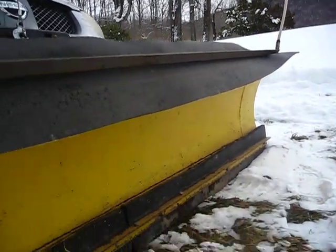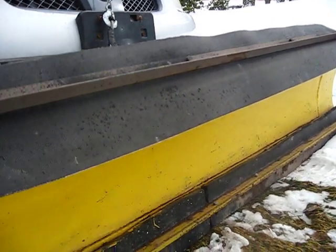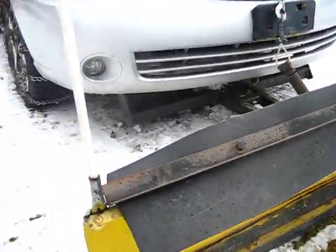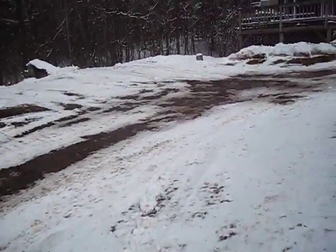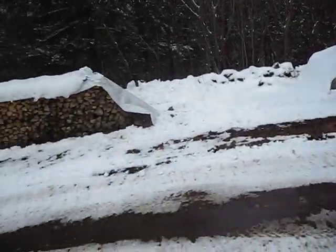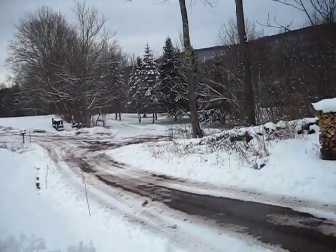So the steel basically never touches the ground, only the heavy rubber, which acts kind of like a broom. As you can see, it cleans it right just about to the dirt. You can't beat that.